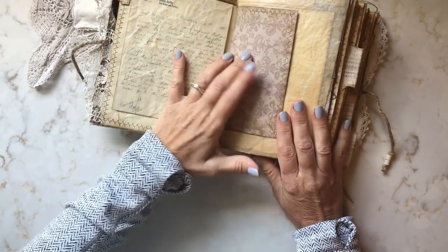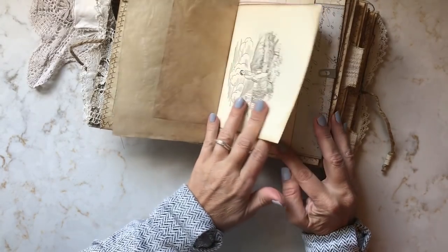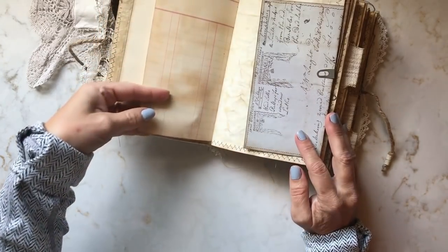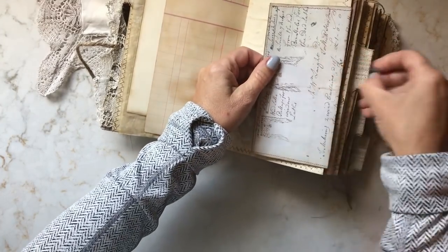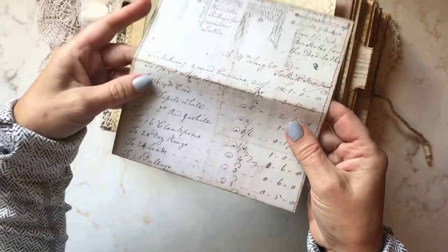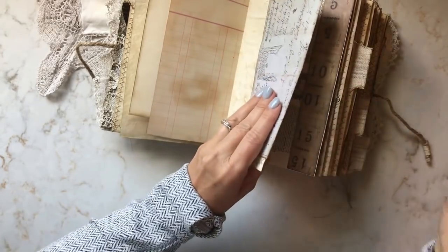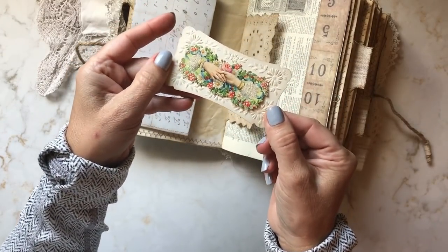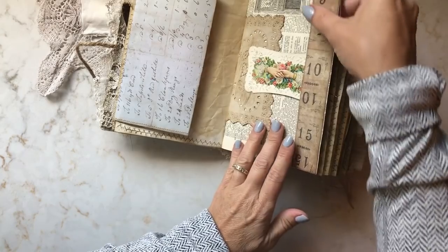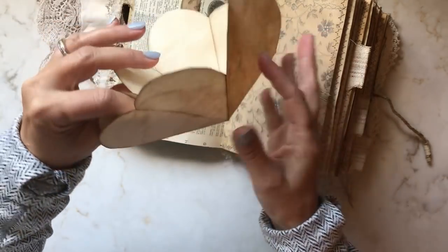I've added some aged scrapbook paper, some tracing paper, and quite a bit of vintage book pages too — this one is a cookbook — and some antique ledger pages. This piece is an ephemera piece from the membership site; it's a receipt for bed curtains and window curtains, but I've sewn it onto some aged paper. I thought it was a nice addition. Here we have an antique calling card, and I just made this little tuck that holds the doily down. Here I've added a belly band to the dictionary page, which is just a fold-out that you can do some journaling on. The dictionary pages in here are from the early 1920s.